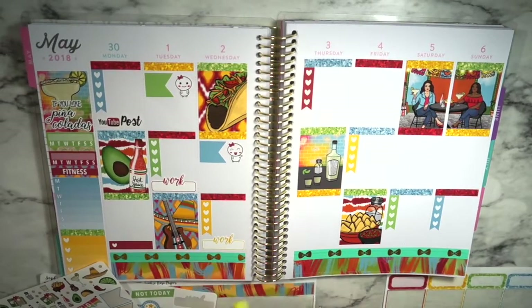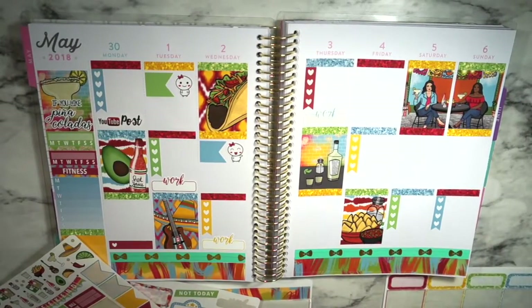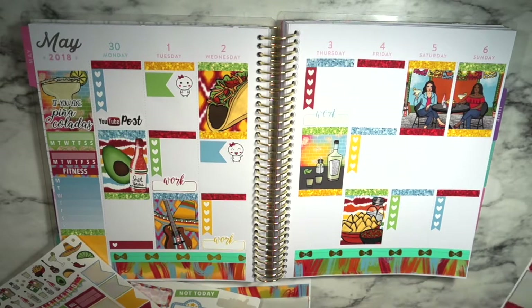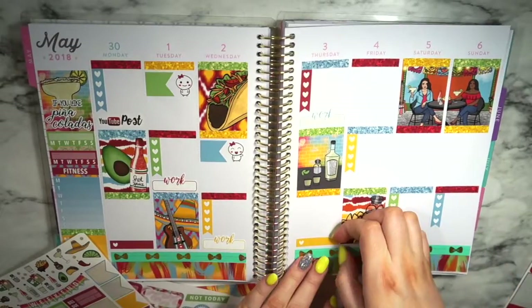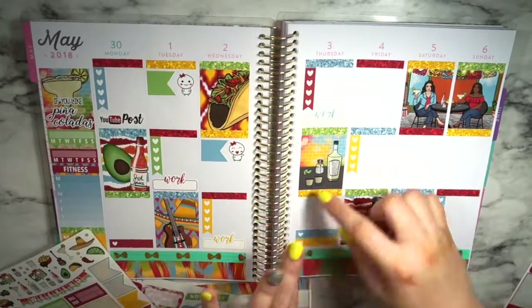On to Thursday — work again. I really like these work labels, they're so cute. The My Favorite Murder full episode comes out, and the Views podcast. Those are two podcasts I listen to every time they come out — I watch them immediately because I really enjoy them. I'm going to take another heart for MFM and a heart for Views and put those down at the bottom. I'm just going to stack them, and then I have space for anything else.